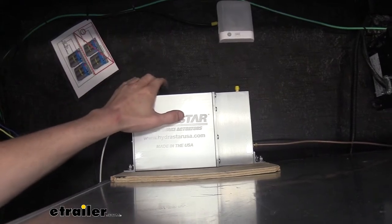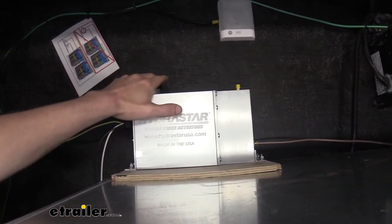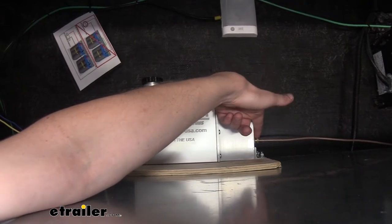We'll start up here at our actuator and we're going to take the longest line out of our line kit — this should be your 25-foot line. We're going to thread it into our actuator here and then we need to route it towards the back towards our axles.